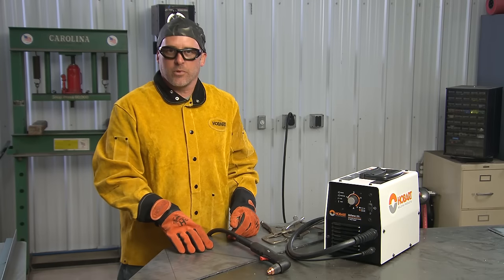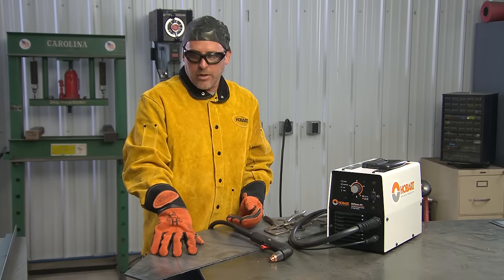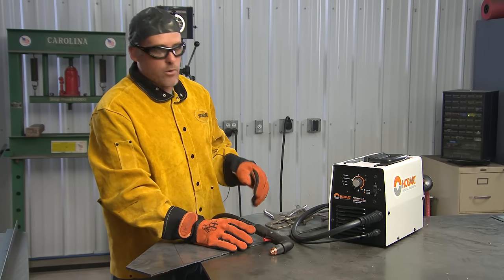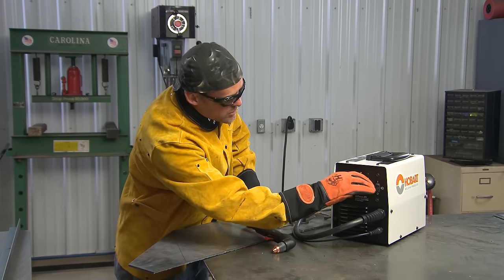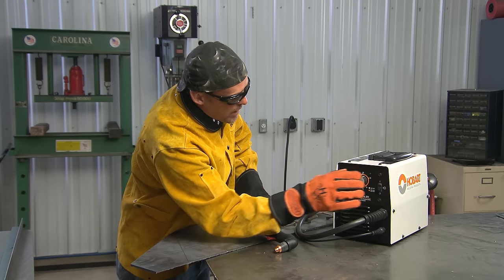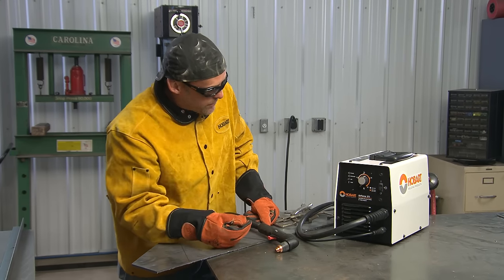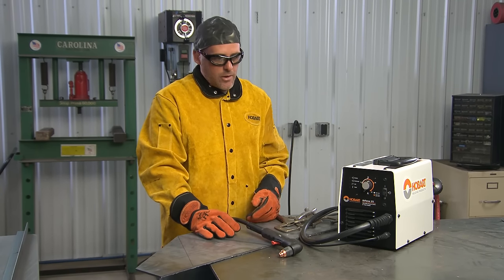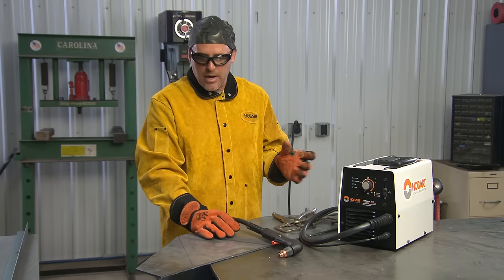The first step in this project is going to be cutting all the material. The material here is 3/16-inch plate and this machine is capable of 3/8 of an inch for a rated cut, so I'm going to set it just over half just to be sure. My ground clamp is hooked up, my air is hooked up — we'll turn the machine on and cut.